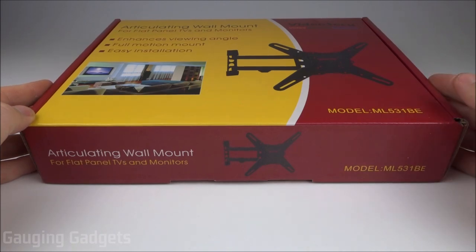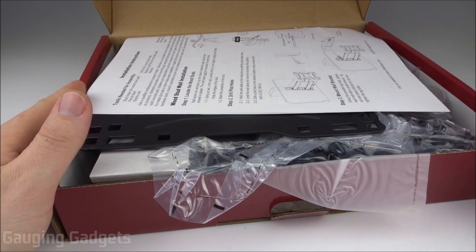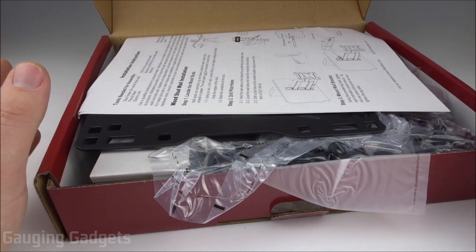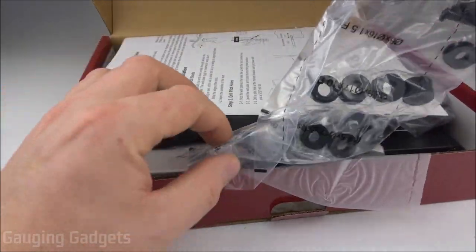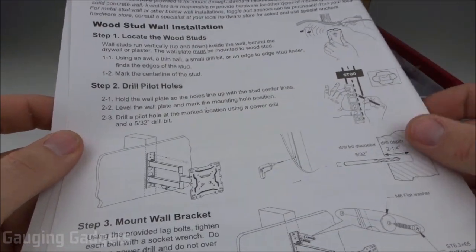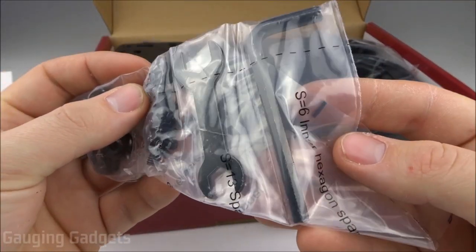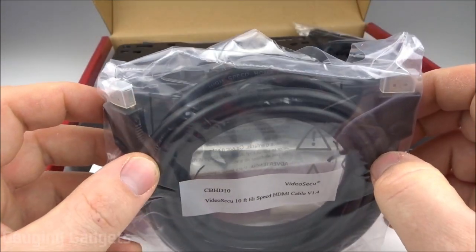Let's open it up and check it out. It comes in a nice cardboard box that you can recycle. Inside there's going to be a ton of parts — you'll have to find what matches up with your TV. You'll have extra screws or brackets if you're using a smaller TV, but they give you enough screws and washers to fit just about any TV on the market. There are installation instructions covering how to find studs and mount to your TV. They even include some tools, and you also get a 10-foot HDMI cable, which is pretty awesome.